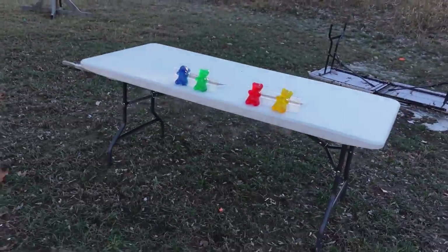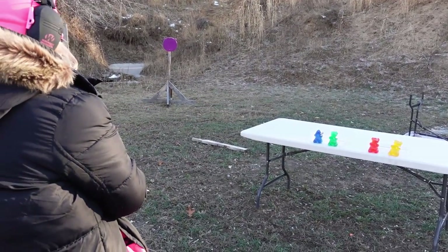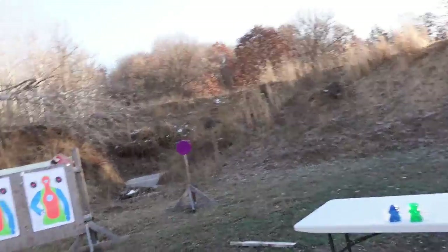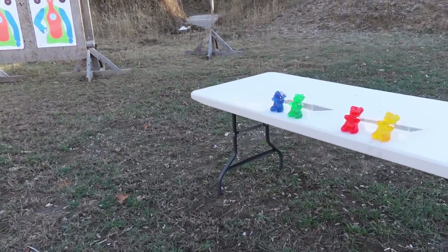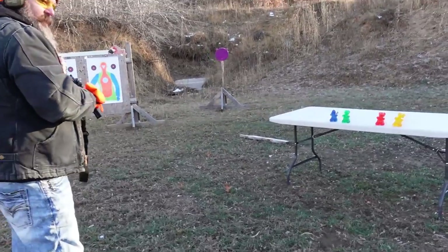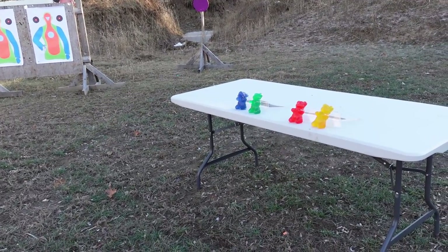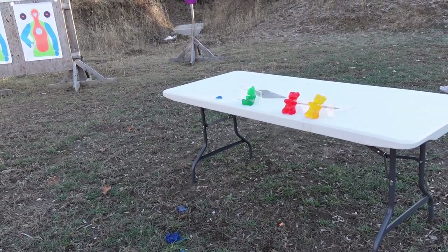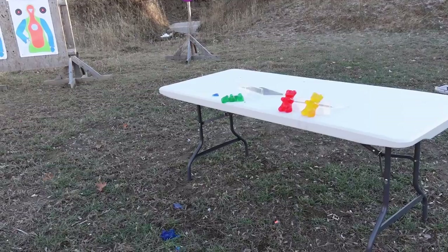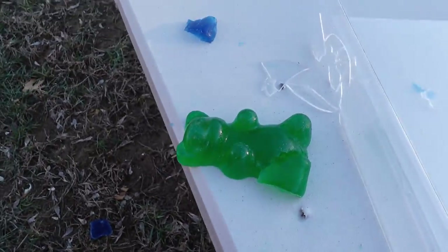Giant gummy bears! He didn't make it. Get closer — I'd stand right next to it if it was me. You wanna do the first couple so we know how much it's gonna bounce? I made these — shout out to my friend Ryan who gave me the idea. Oh see, nothing. Did I go through or did I just graze it? I think we blew the blue one's leg off. We might need to shoot these with a bigger caliber some other time.